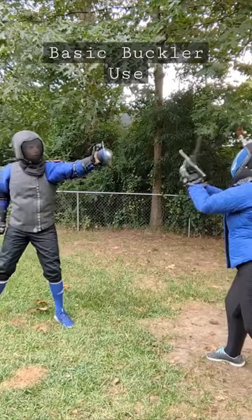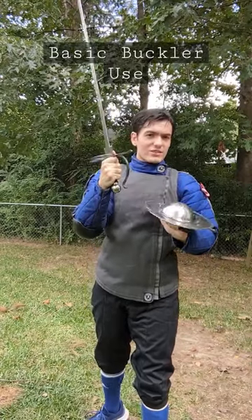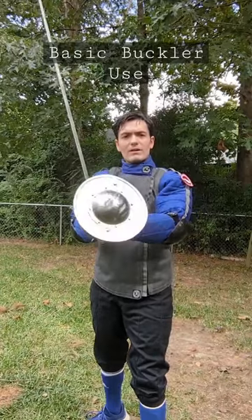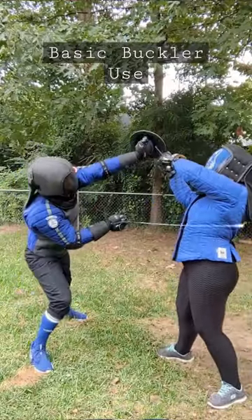It can be used independently like this, or paired up with your sword, providing your sword hand additional hand protection, but also giving you a way to split the two to use the buckler to push and create openings that you can attack with your sword.